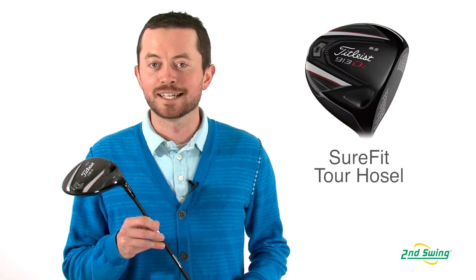Hi, I'm Thomas Ellesbury, Certified Fitter with Second Swing Golf in Minneapolis, Minnesota. I'm here today to talk about the Titleist 913 D2 driver.